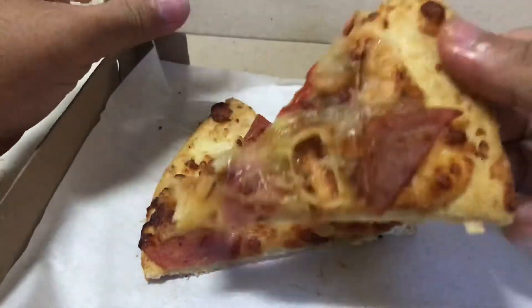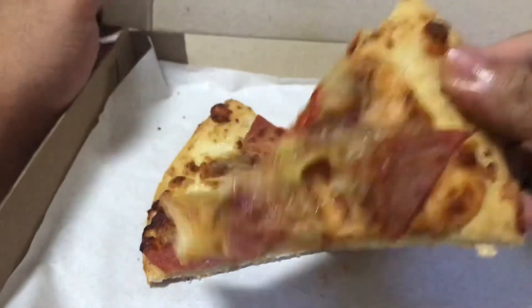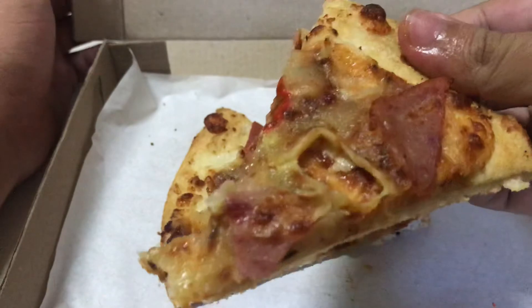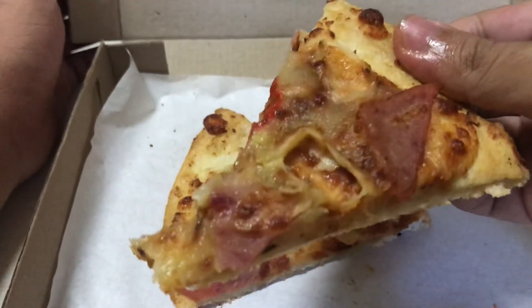Very good — that's the way we like it! Hope you enjoyed this video. This is how you enjoy your Hawaiian pizza. Bye!